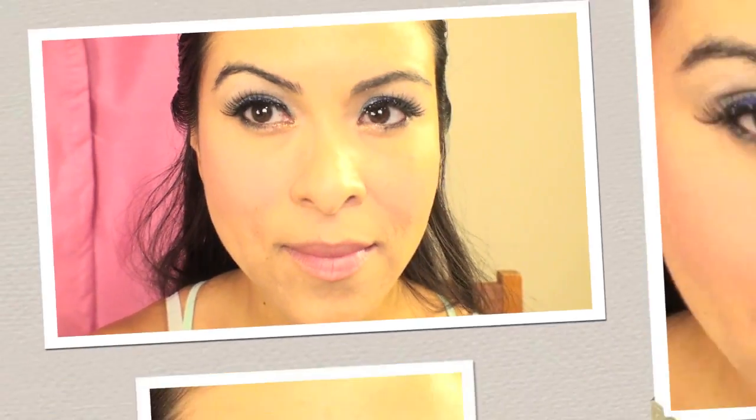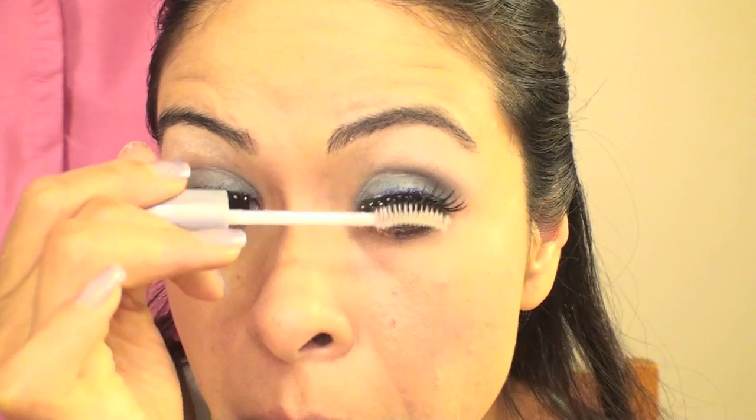I'm using this cream blush and I'm going to blend it as much as possible. You can use any type of blush that you'd like — just try not to add too much shimmer to your cheeks, because with all the shimmer in your eyes it's just going to overpower your face, and plus you're going to add more shimmer later. Here I'm using some clear mascara to clump my eyelashes together and blend my natural lashes with the false lashes.